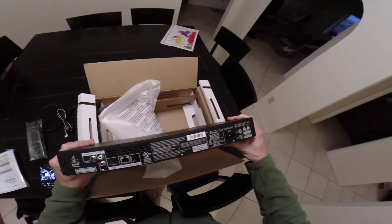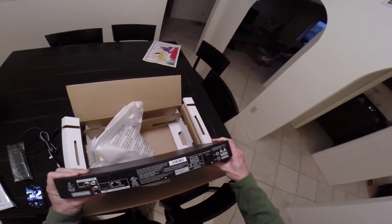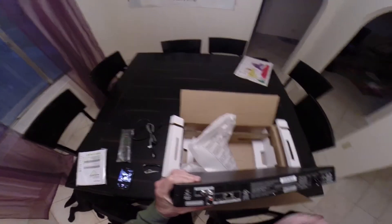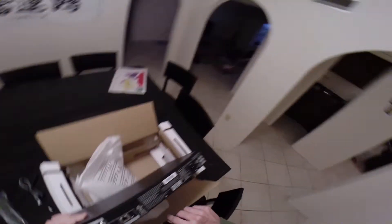So there it is, Pioneer Elite BPD-80FD. We got two outputs, HDMI, LAN, USB.